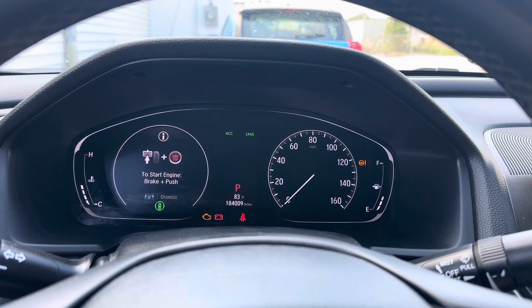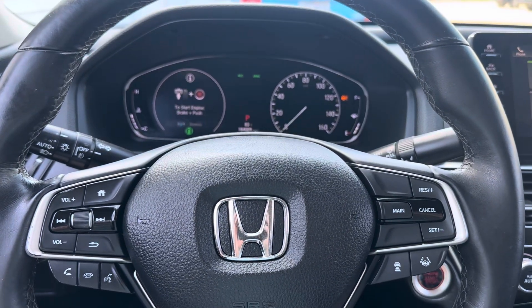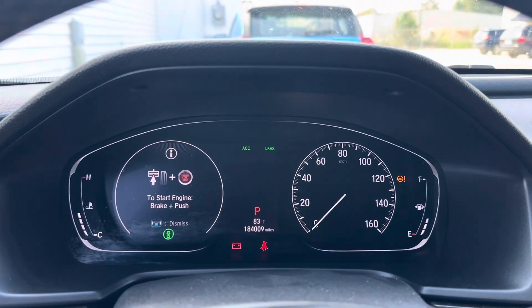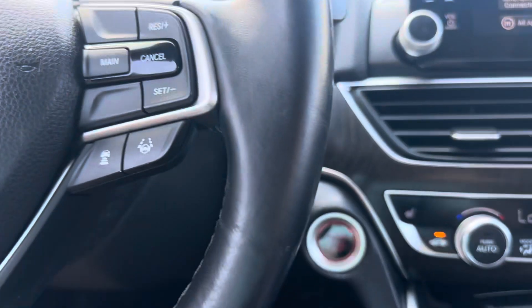If you have a 2018 through 2021 Honda Accord with a dash that looks like this and steering wheel controls such as this, I'm going to show you how to reset the maintenance reminder. When you turn the vehicle on, right now I'm just in the ON position — that's how you're going to want to do the reset. I'll show you how to get to that position.